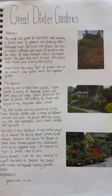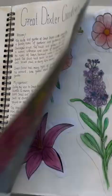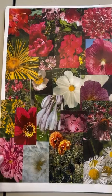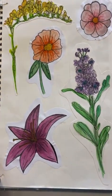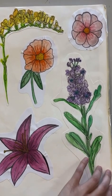Here is my visit to Greater Dixter Gardens, which relates to the flower scheme. Here are all the flowers I collected and made a mood board out of, along with some primary research drawings I made when I visited Greater Dixter.